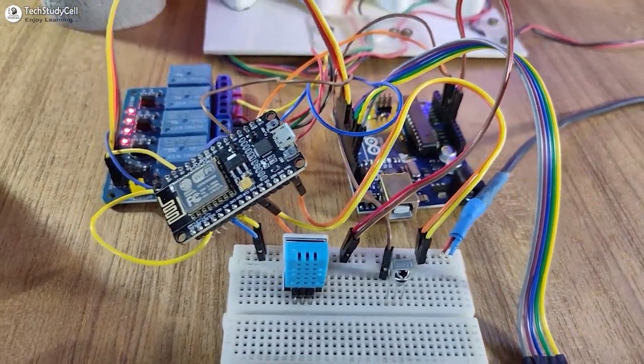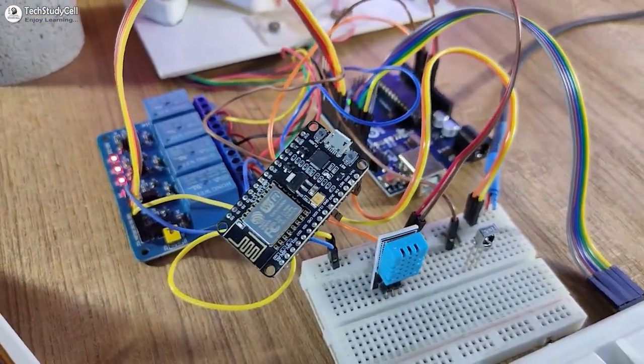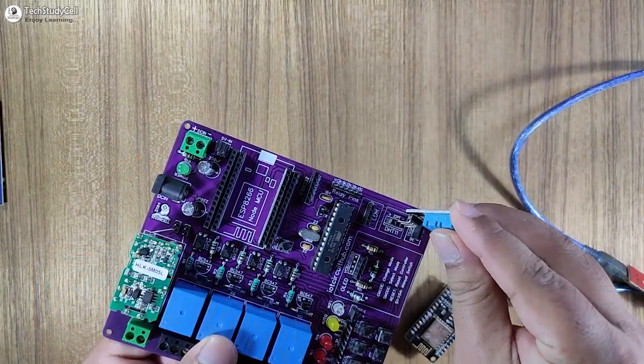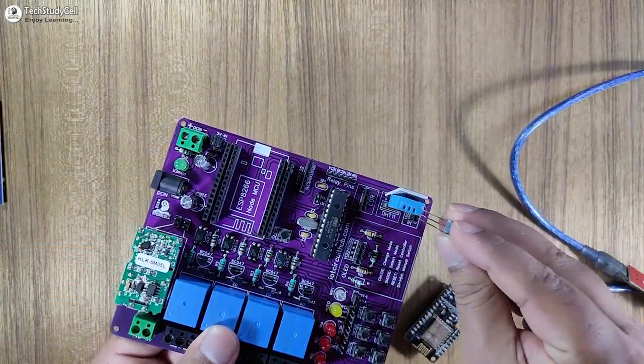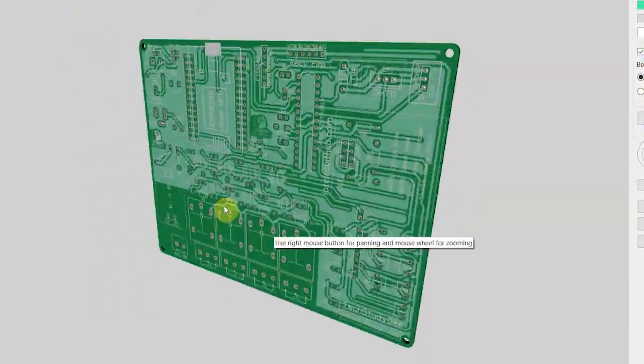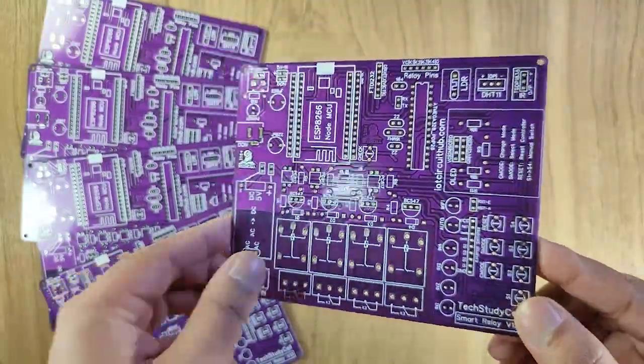So the circuit is very simple. You can easily make it without using any PCB. But I will always recommend you to make the circuit on zero PCB or any custom-designed PCB to avoid any loose connection. I have already made a PCB for this project to make the circuit compact.